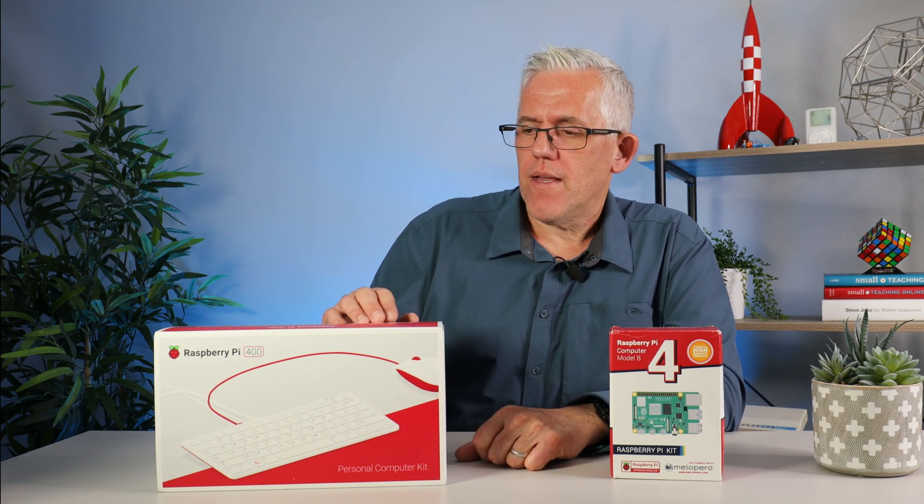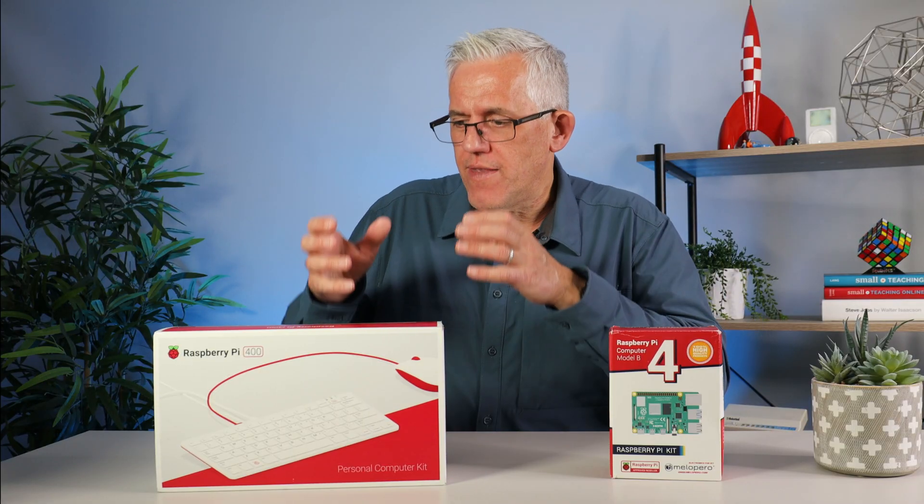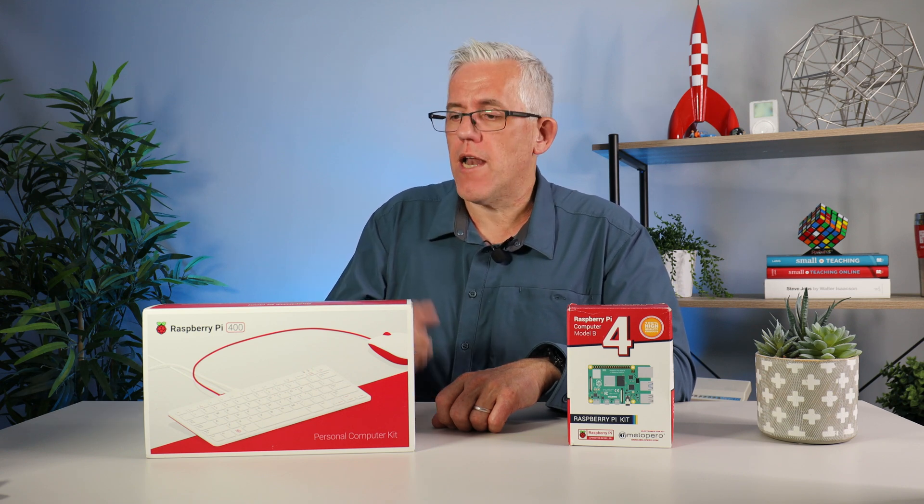One thing about the Pi 400 that doesn't get mentioned enough is that it's beautifully packaged. You can give this to a child as their first computer and they'll feel great about it — a sense of ownership and pride. It's a confidence-building gift: not terribly expensive, but exceptionally functional. You can learn, program, and play Minecraft. That sense of having your own computer has real value.